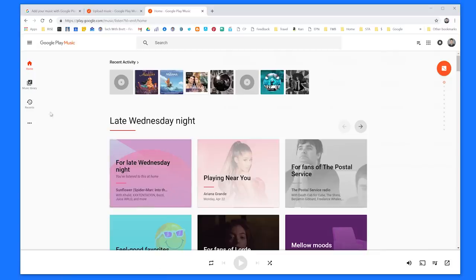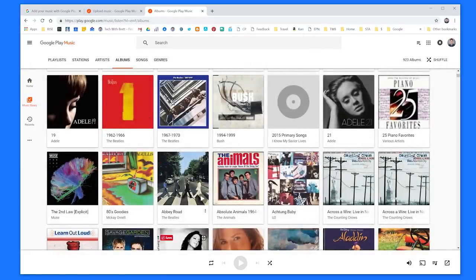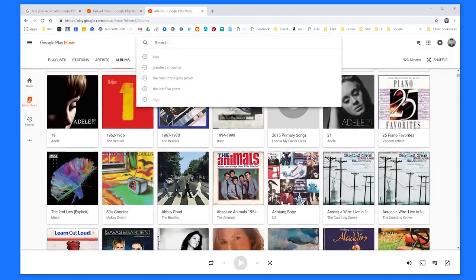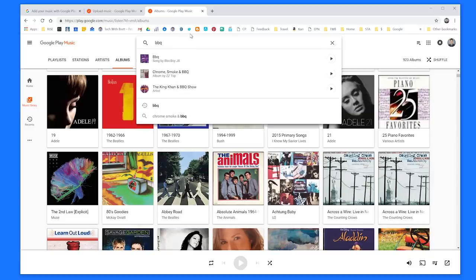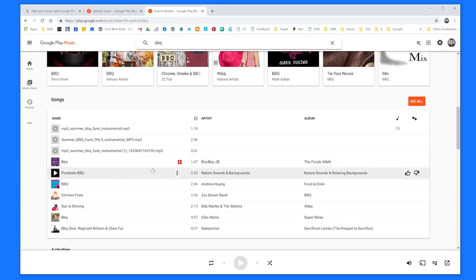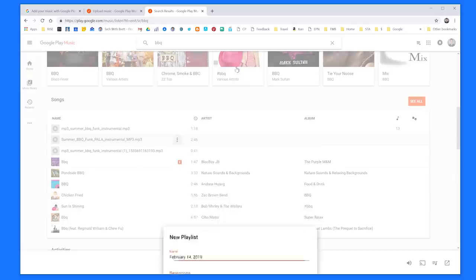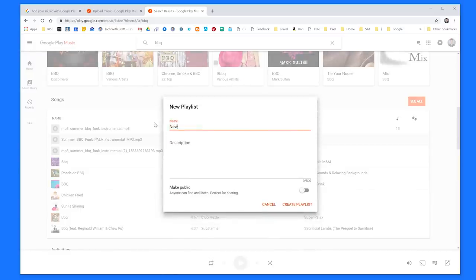To find the new music — if this is your first time — just select Music Library and that new music would be right here. Since I already have a ton of music, I'm just going to search for the new songs I added. Here I added a new song called BBQ. I hit search and it pulls up all the music in my library with that name. Right here: Summer BBQ Funk Paula Instrumental MP3 — that's one of the songs I just uploaded. So I select Menu, then Add to Playlist, and I'll create a new playlist and call it New Jams. Select Create Playlist.